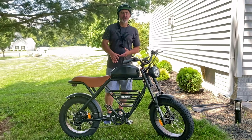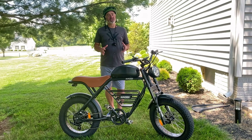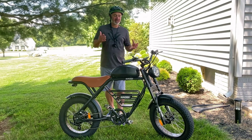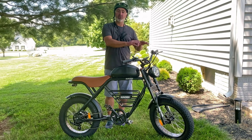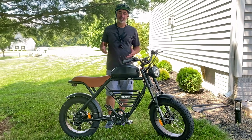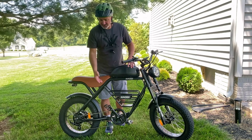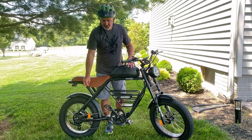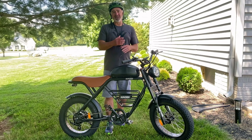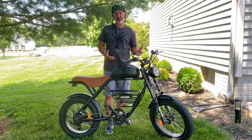Hey guys, welcome back to our channel Energy Sports. In today's video I'm going to talk about a question I get the most on this channel: how do you unlock the speed limiter on newer e-bikes? I've shared two methods before — one is the magnet method on older e-bikes, where you take the magnet that regulates the speed and move it to your pedals. That bypasses the limiter and confuses it, but your speedometer will not be accurate.